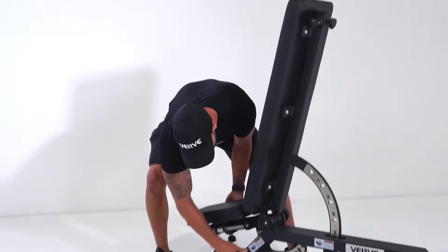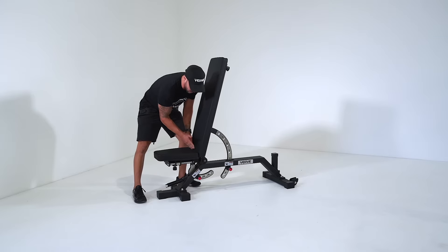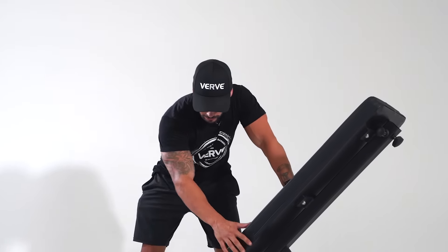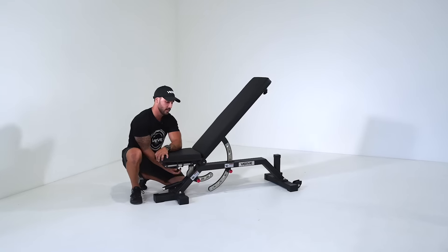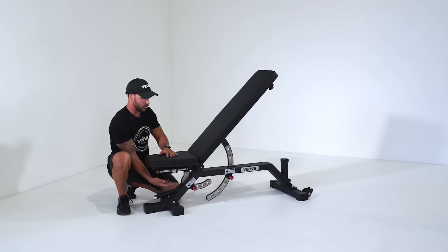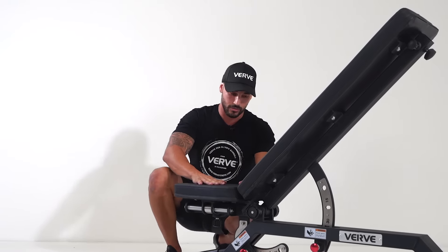The no-gap feature allows you to create zero gap between the seat and the back pad. No matter what adjustment you have on the back pad, you can just grab the pin from below and adjust the seat back, leaving you with no gap. So that's the main feature of this whole bench.